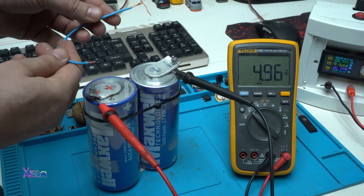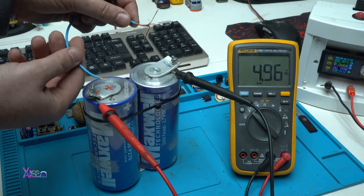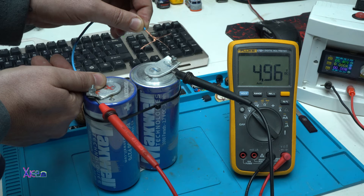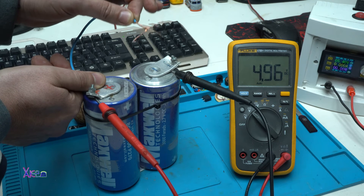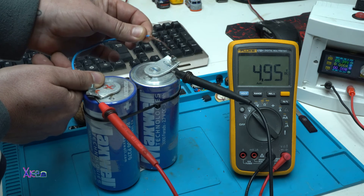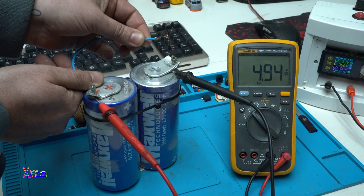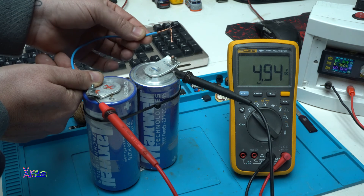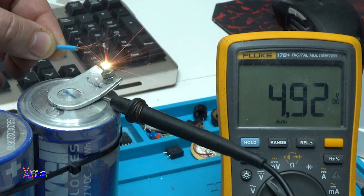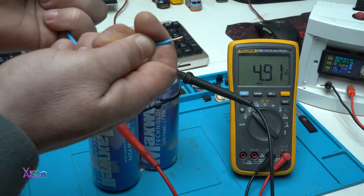The next experiment is to make a short circuit and monitor the voltage. Please do not try this at home. I am going to short positive with negative on the supercapacitor — this is not good for the supercapacitor but I am going to try it. Wow, a lot of power! The copper wire is melting from the high current inside the supercapacitor. The voltage dropped to 4.9V and the wire is hot.